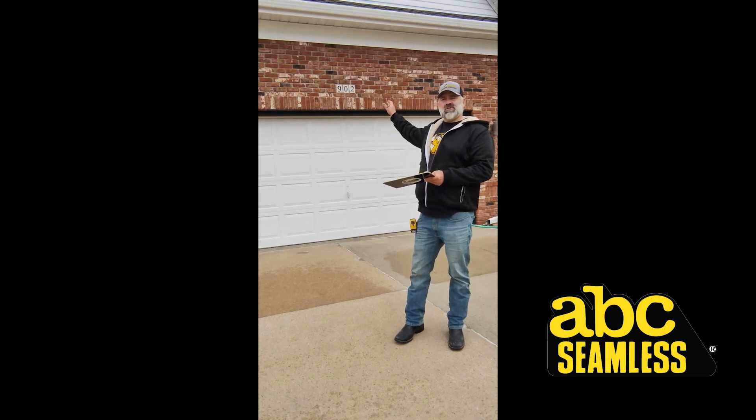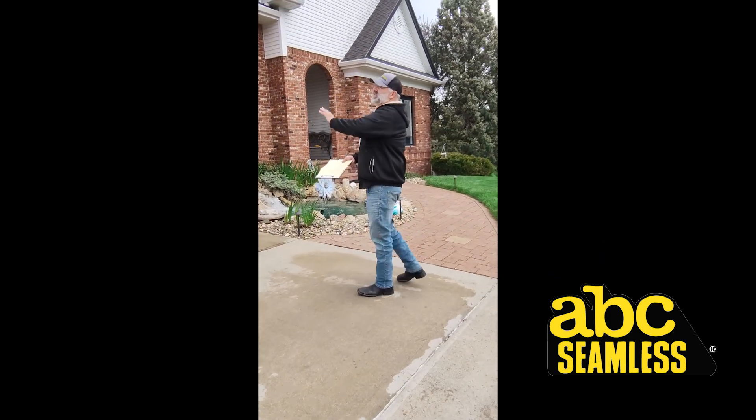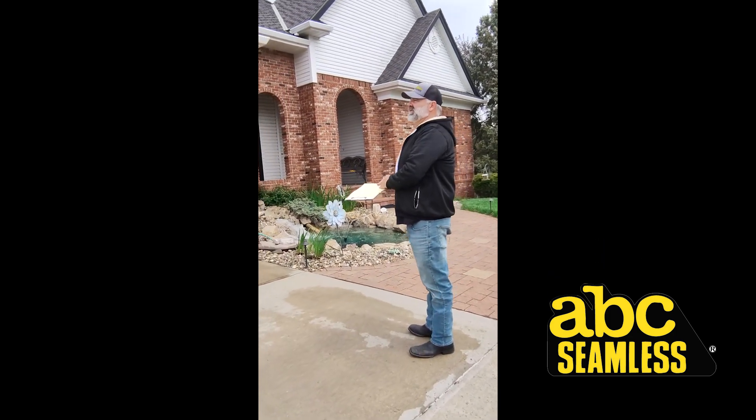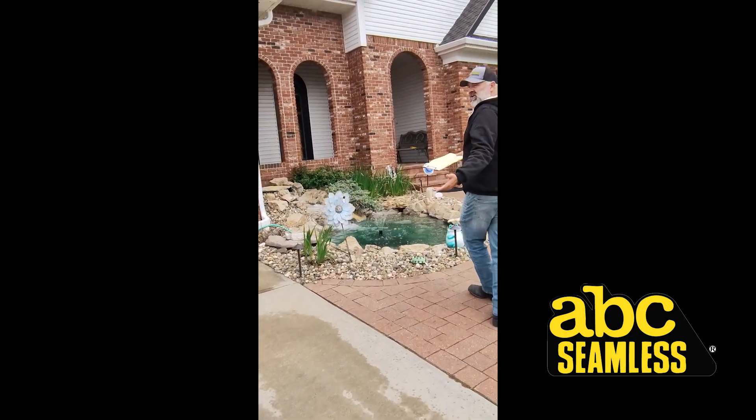So this one would be 22 by 11, and that is the only measurement needed on this. I'm going to do the gutters later on my own. We normally have a measurement as we go, but we're short on time.